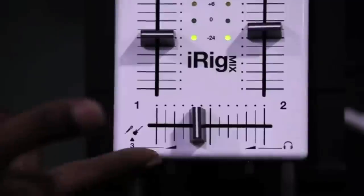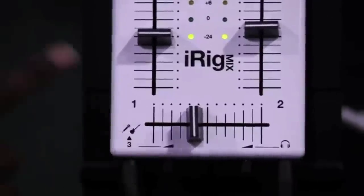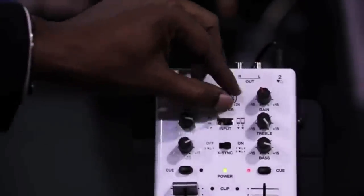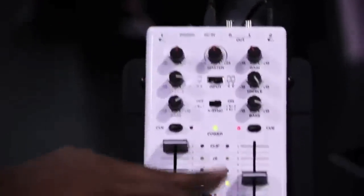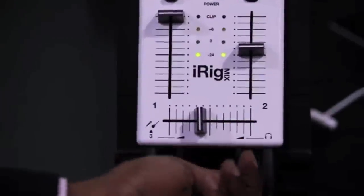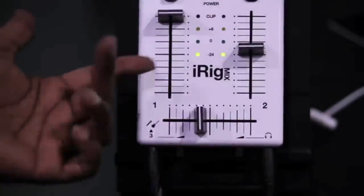There's also a third input that allows you to plug in a microphone or a guitar. We have high-quality stereo outputs with an RCA connection, a master fader, LED meters for quick monitoring, and a stereo headphone output so you can monitor channels one and two.